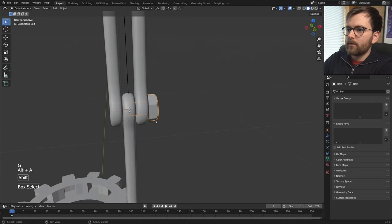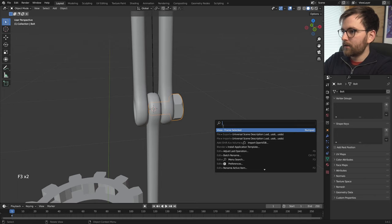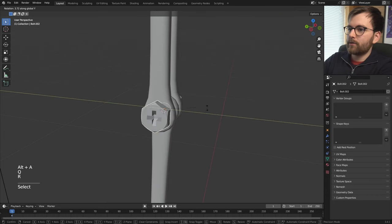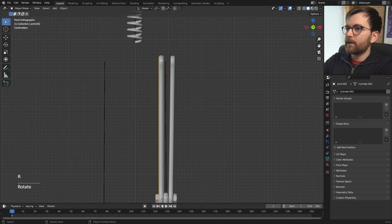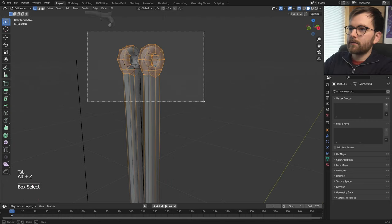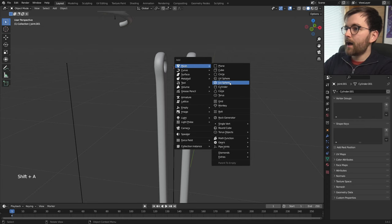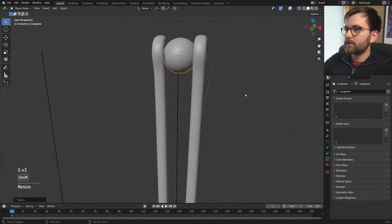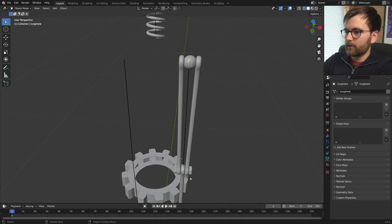Set the pivot point to 3D Cursor — the hotkey is dot, but I've remapped it to Q. Press Shift+D, rotate 180 degrees, and offset it. Remember to set it back to Median Point afterward. Rotate the hips out a little bit. Then select both hip joints, Shift+S > Cursor to Selected, go back to Object Mode with Tab, Shift+A to make an Icosphere, set subdivisions to four, scale it down, and right click Shade Smooth. This will be a ball joint that can move in all directions.